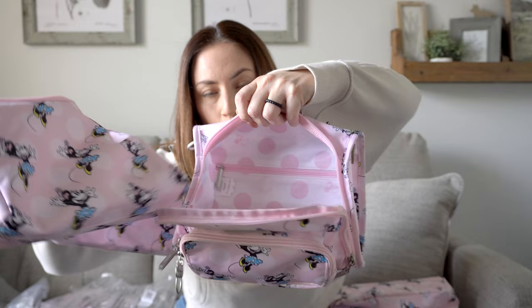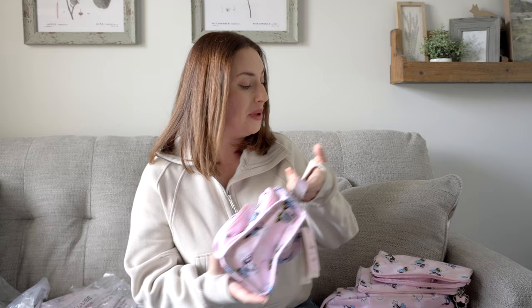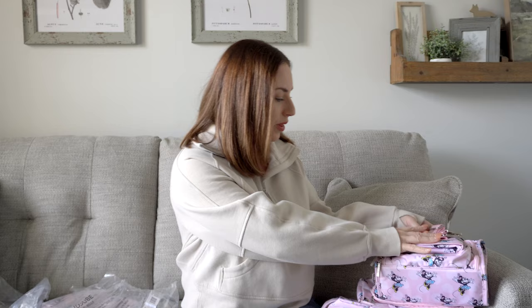It holds a lot more than you think it can, even though it's small. If you and your little one want to match, you can give your child this bag and wear the big BFF yourself — that might be fun! I love all these things.